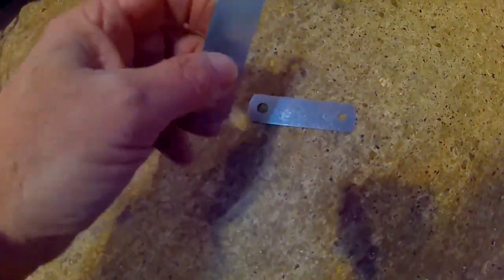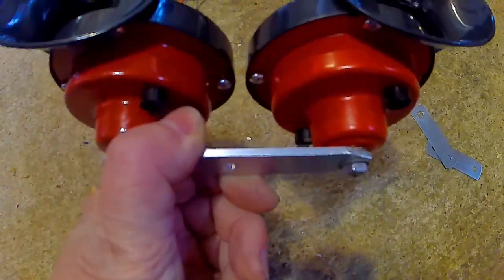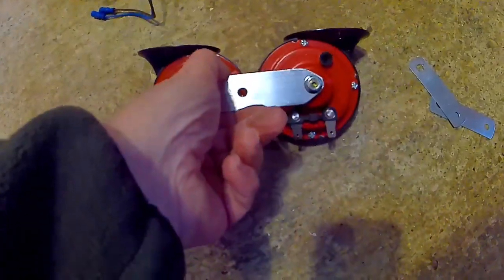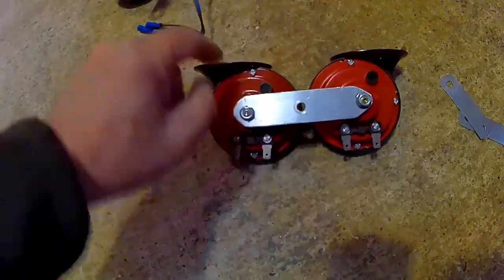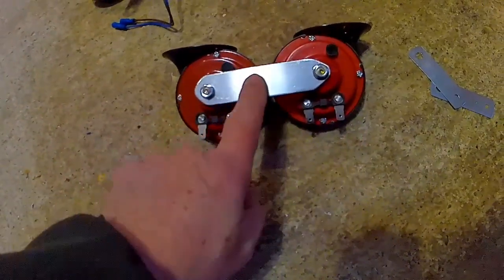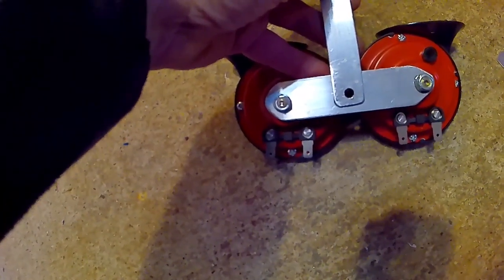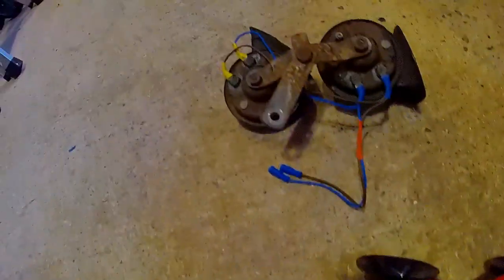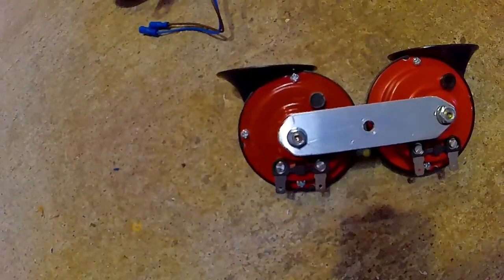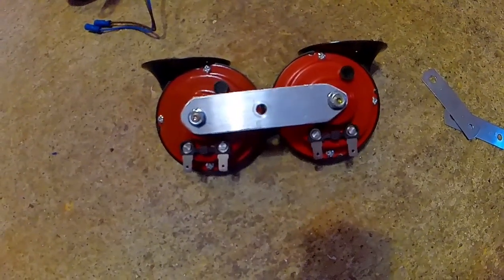They come with these very flimsy mounting brackets, so I've got some 3mm aluminium and I'm going to make a better mounting bracket rather than that rusty one. Then I'm going to make the loom up for it. That's how I'm going to put a bracket across here, and I'm sure that's going to be better than the original one. They look about the same size and they are high and low tones.